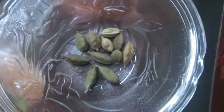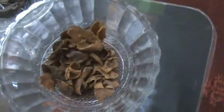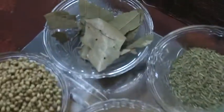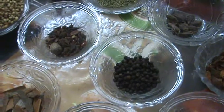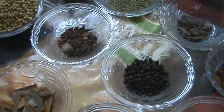These are cloves, green cardamom, and mace. With these ingredients, I'm going to make garam masala powder. In Indian cuisine, without garam masala any dish won't be good.